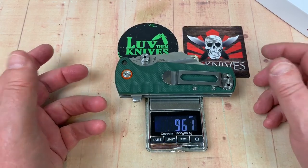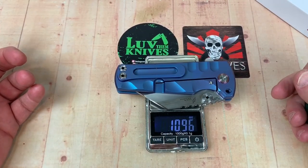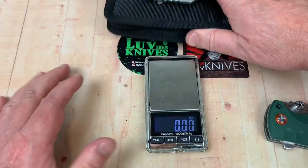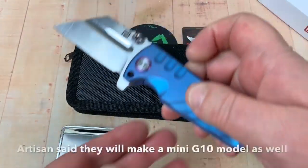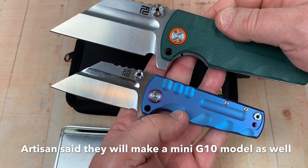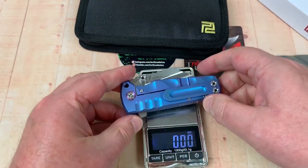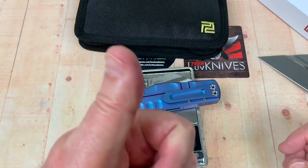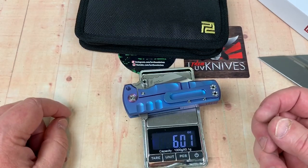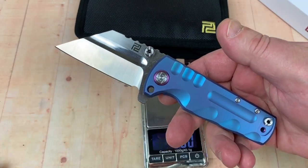This one weighs 9.61 - it's not nothing. The titanium one weighs 10.96. And by the way, it also comes in a titanium mini. So this is the G10 Proponent, and this is the titanium mini. What does this weigh? Hopefully under seven... and it is - congratulations - it's under six! Six ounces for the little mini, and it's still pushing some stuff, and a great color to boot.